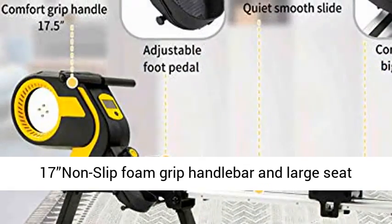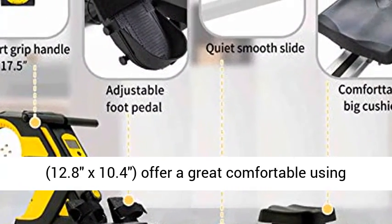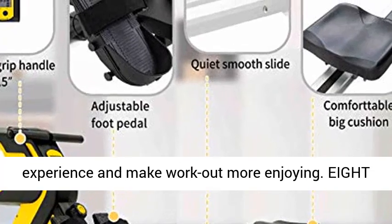Padded handles and cushion seat — non-slip foam grip handlebar and large seat (12.8 x 10.4 inches) — offer a great, comfortable using experience and make every workout more enjoyable.